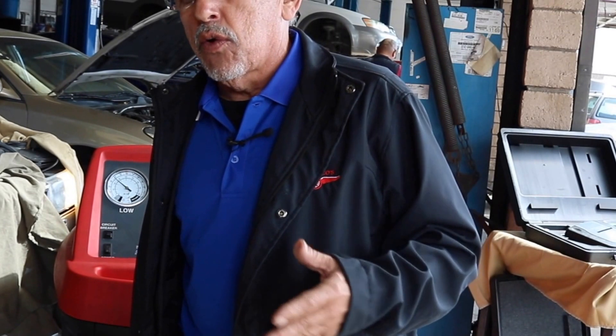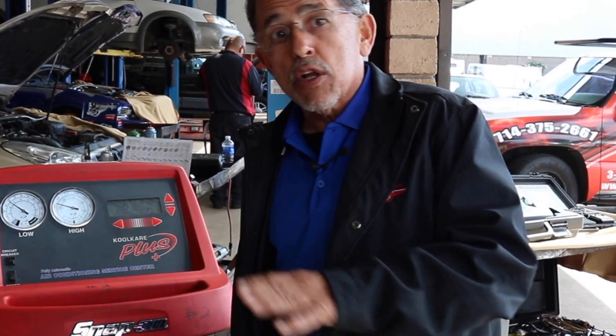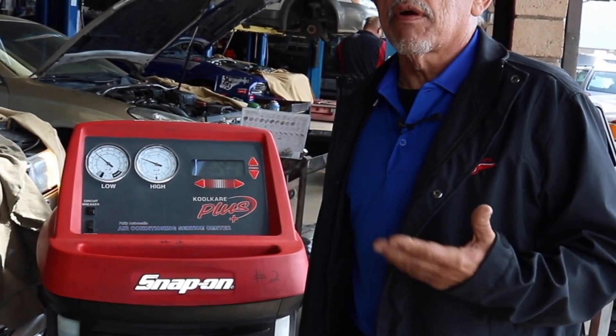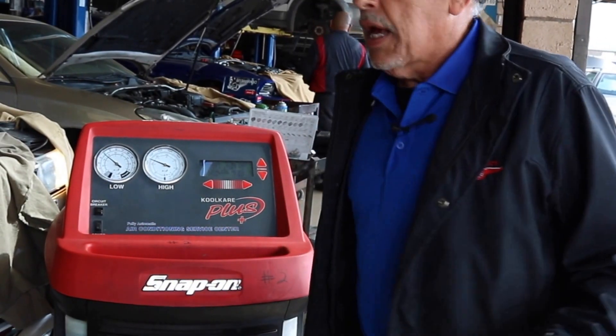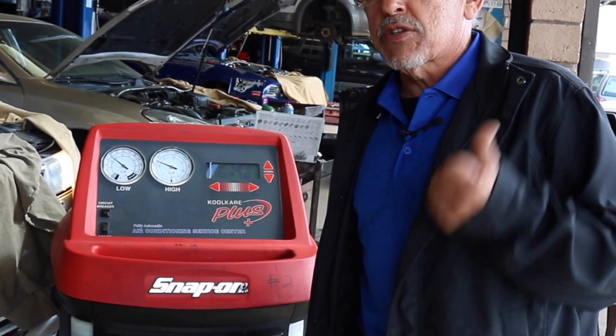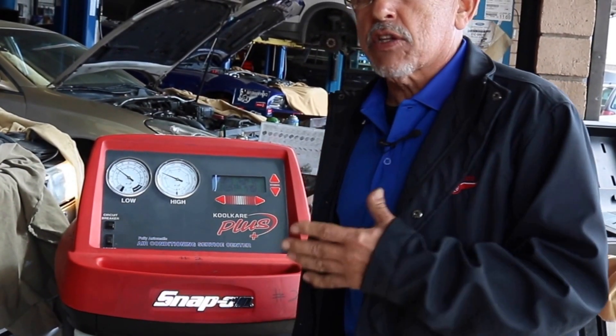If you own a Cadillac, some Audis, Volkswagens, or newer Lexuses, after you recharge it, it's still not going to work — don't panic. Do a little reading or call me. On a lot of vehicles you have to reset the computer; you have to tell the computer that you charged it up, so it allows the system to work again. This is because it has a pressure switch, and when the pressure switch notices that pressure is too high or too low, it shuts the system down to protect it.